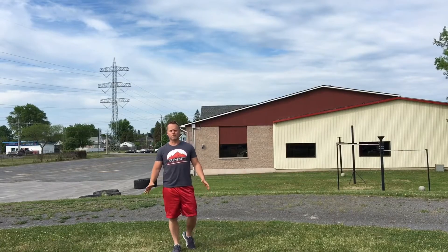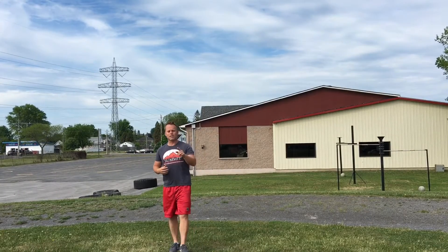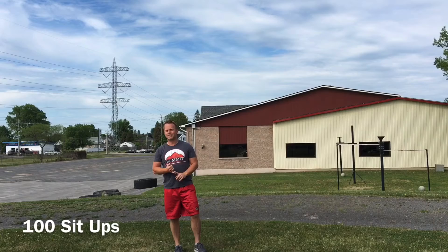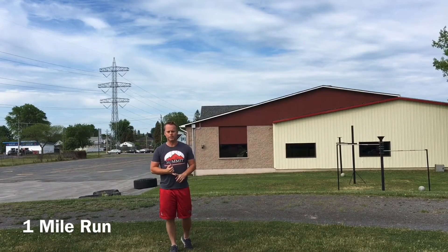Hey everybody, welcome to another edition of Body by J. We're outside again today. Today's workout is all about your core. So what we're going to do today is you're going to do a one mile run, all of my 100 — yes, I did not stutter — 100 sit-ups, 100 supermans, and then you're going to run another mile. Okay?